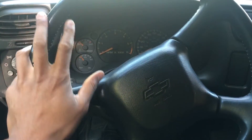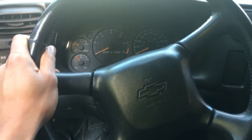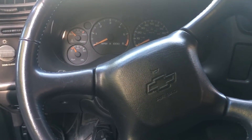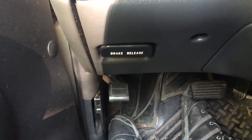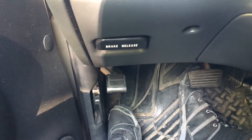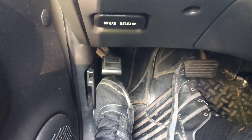I'm going to show you how to apply and release the emergency brake on a Chevy Blazer. If you look down to the left hand side, you'll see something that says brake release. That's the brake release lever right there. But if you look a bit lower, there's a third pedal. That pedal is the emergency brake.